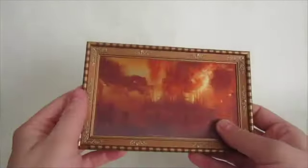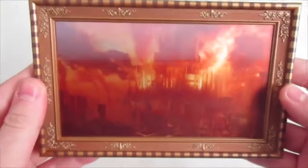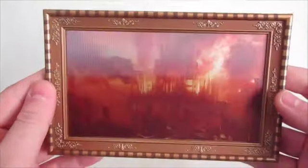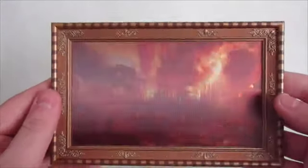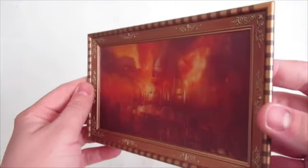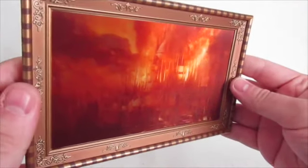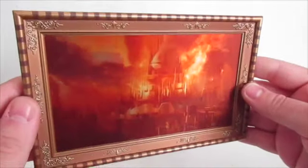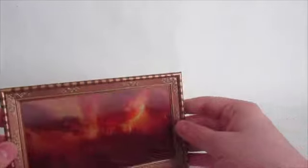First up, we have the Gallifrey Falls painting itself. I don't know if this is going to come up on camera very well, but it is lenticular — it does change as you view it. It's quite good, actually. It's an interesting effect. It's not as effective as it seems in the television show, but it's still a really nice touch to have, and it really gives the painting a sort of 3D feel to it.